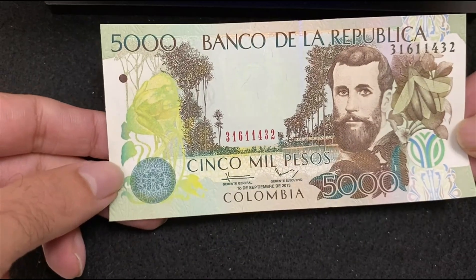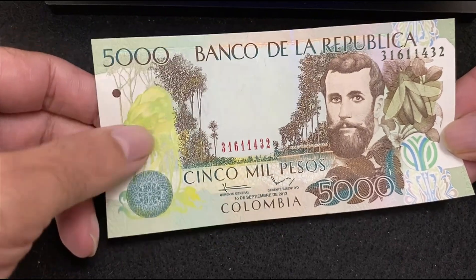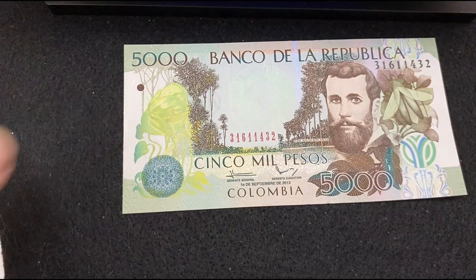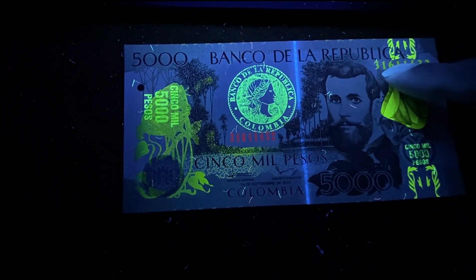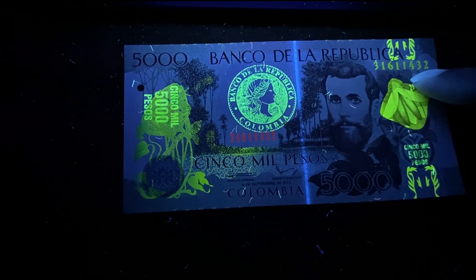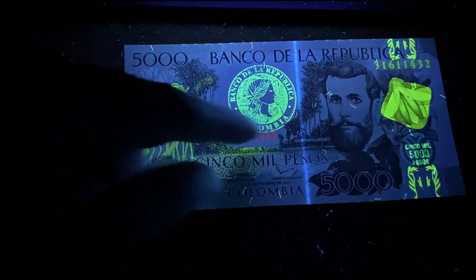Next bill is from Colombia — 5000 Pesos 2013. Here's the front side without UV light. Under the UV light, lots of patterns are getting reflected: the seal number on the top, the number 5000, the logo in the middle, and small threads all over the bill.